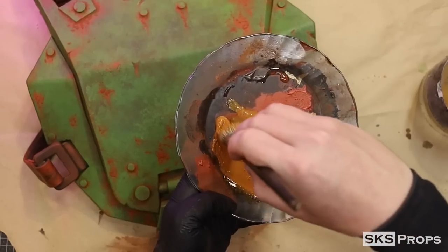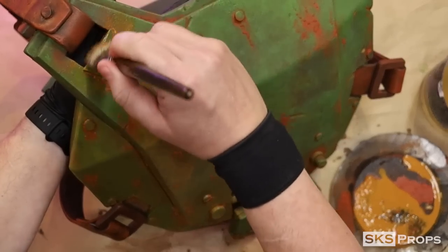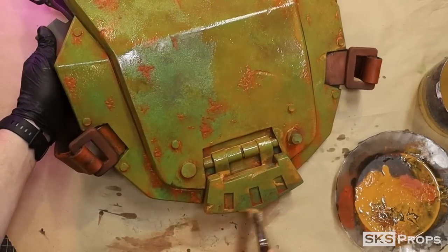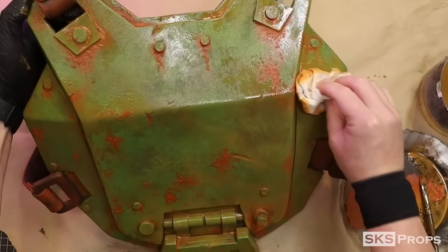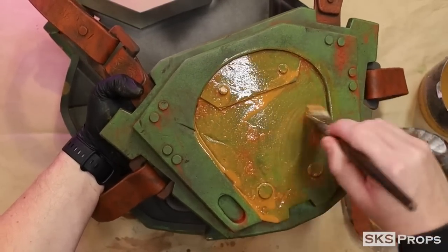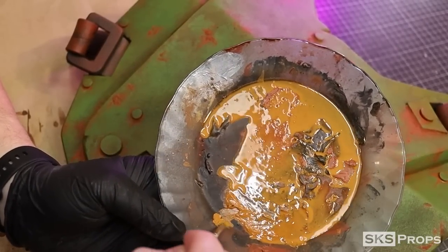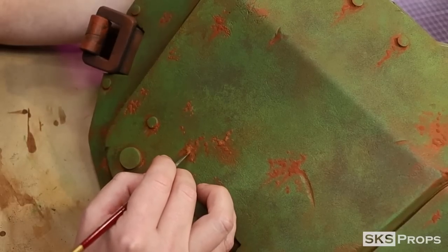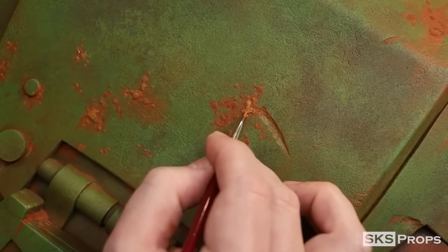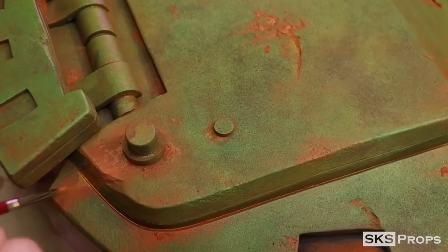A wash of Liquitex raw sienna is now applied to the entire surface. This wash not only tints the armor overall but also helps tint those rust sections. I keep the armor at an angle so the wash directionally pools, and I apply the same wash to the back panel as well. Then with minimal water and a detail brush I apply raw sienna directly to the rust spots as a highlight — I'm selectively picking the highest spots and adding paint there while still thinking about directional weathering.